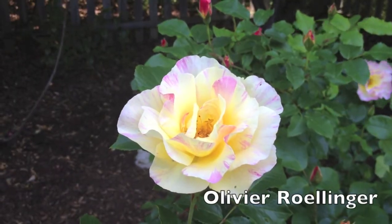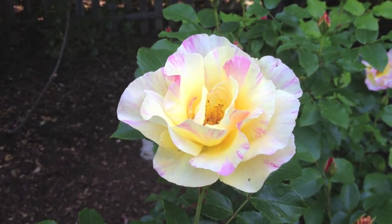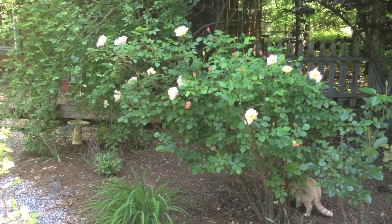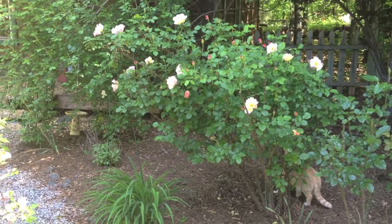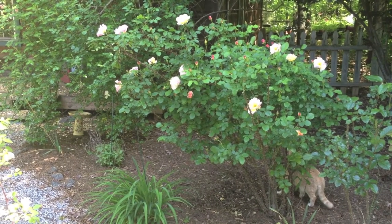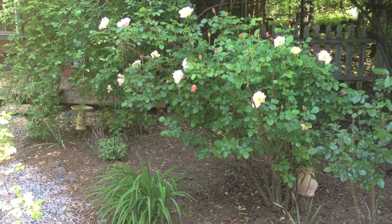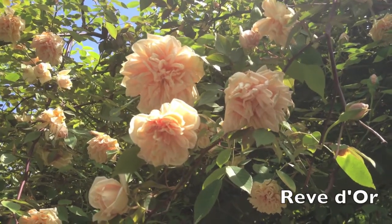Oliver Rollinger is a Delbard rose — it hasn't been released yet, but hopefully we'll be releasing it fairly soon. Here's another shot of the entire plant — a very upright growth habit. My good friend Bob Martin, an outstanding rose grower in San Diego, California, loves this rose, and Bob knows his stuff. This is Rêve d'Or, a rose I've never been without in any garden I've ever had — one of my favorite climbing noisettes of all time.